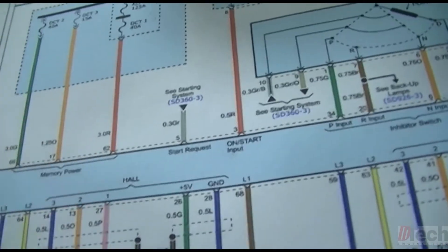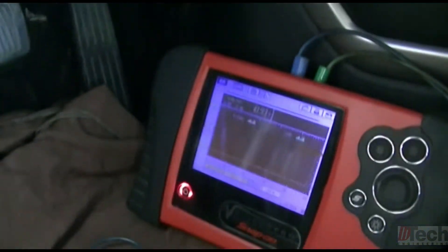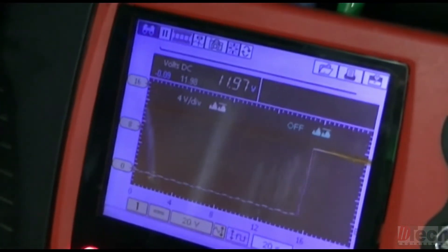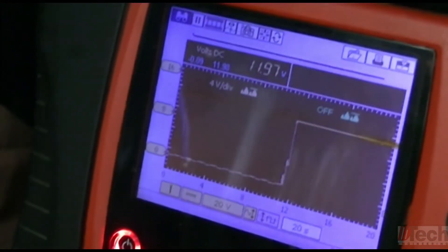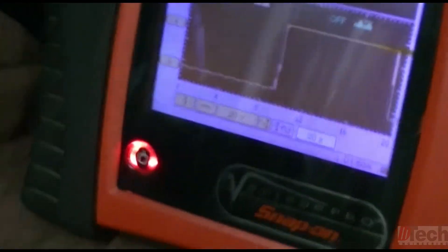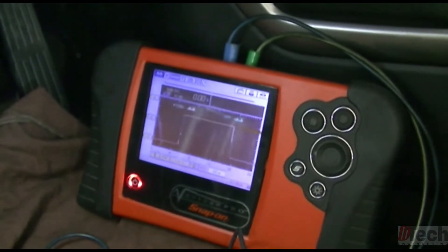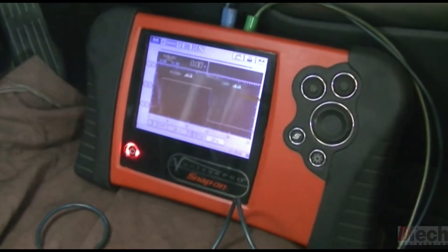I'll be at pin 62, which I've already got pinned in, and simply go to ground. We do have a good wire at least coming down here. So I'm pretty sure the problem on this is the actuator took out the TCM, and it will need to be replaced.